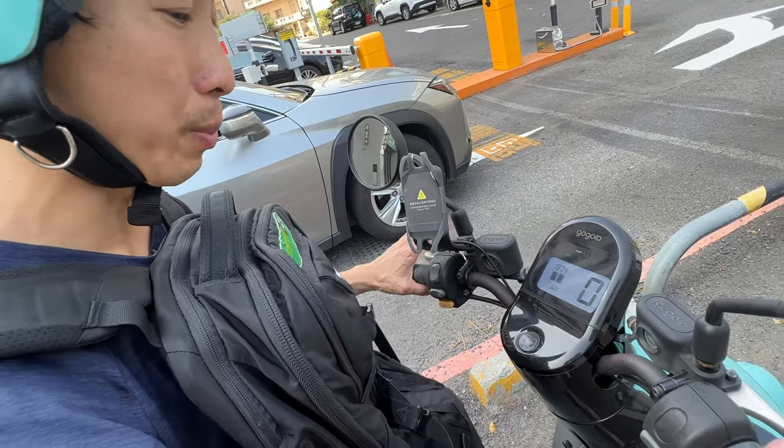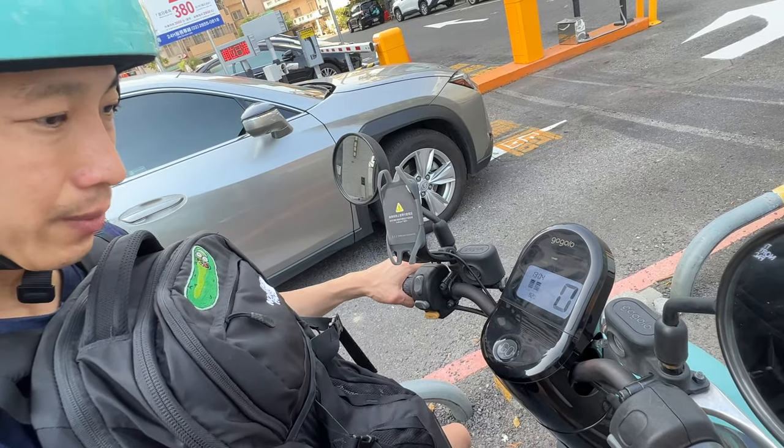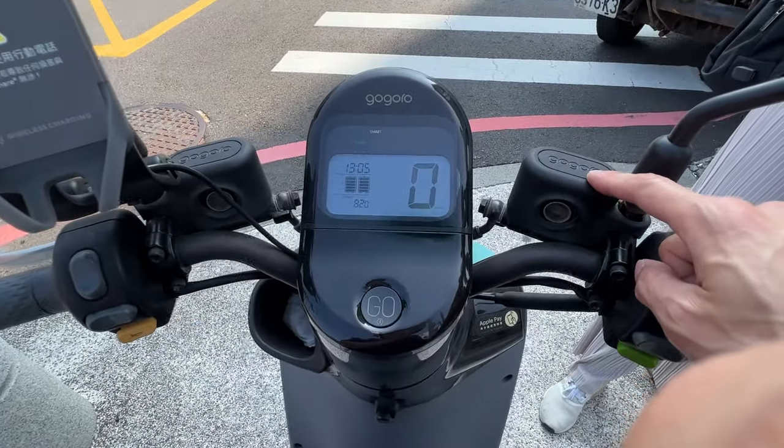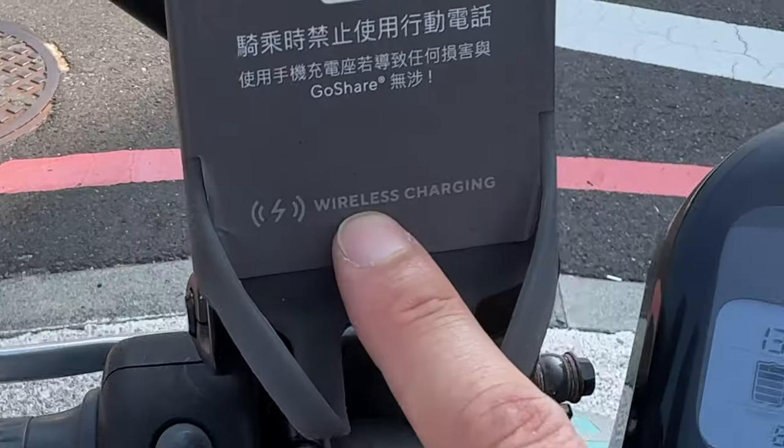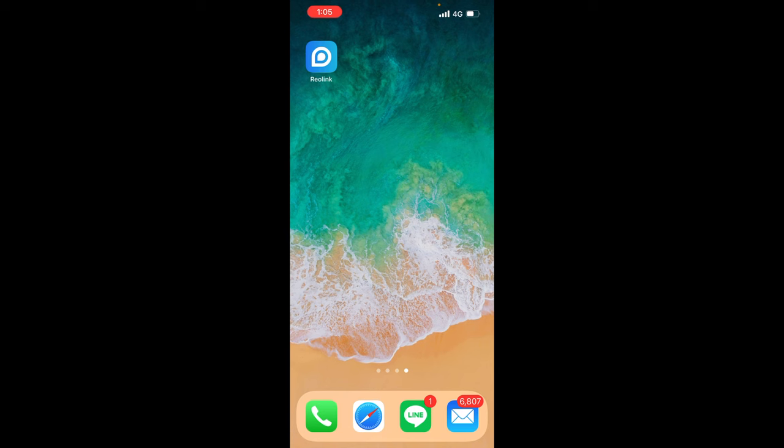Now it says the range is 82.0 kilometers. You can see regen is on — when you brake you get back the energy. I believe these are the brake line oil and you can see a little refill indicator. It even has wireless charging — I'm going to put my phone on top.